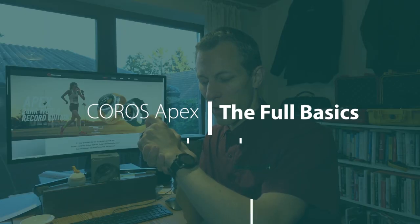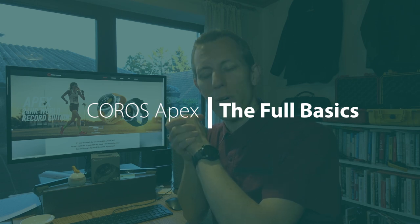Corus has started teasing a new watch — a new device — something mountain-related going by the teaser image. But there's still the Apex, their premium multisport watch, which has been out for a little while. I have been putting it through its paces quite a bit: in the mountains, in Florence, at the Vienna City Marathon, and most recently at the Prague Marathon. We still should have a look at its basic operations, and that's what we're going to do immediately.